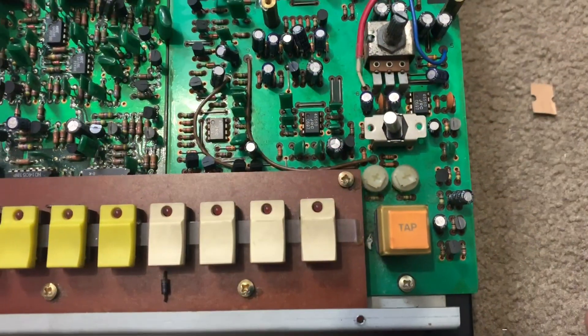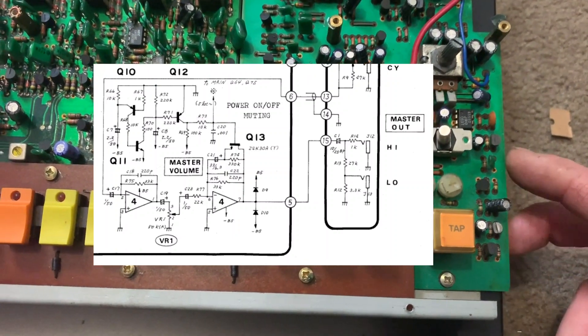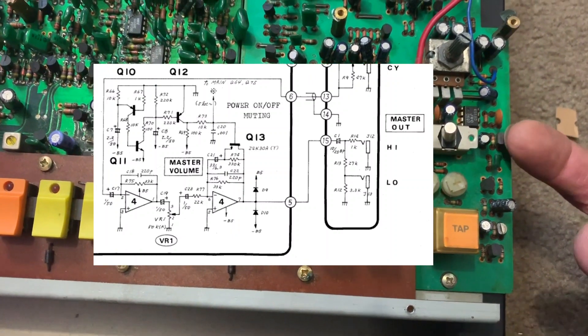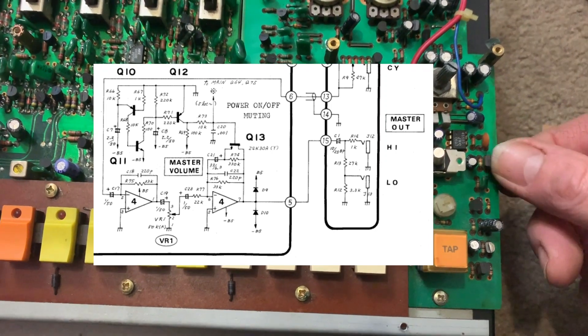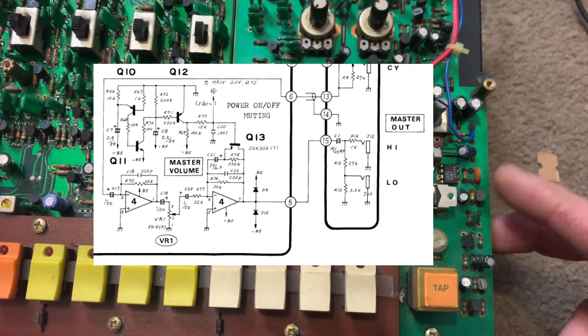Down here is the problem area I suspect. These transistors are Q10, Q11, Q12, Q13. Q13 is the master transistor, the main transistor before the signal goes out to the outputs. Let's check that one and see what's going on.